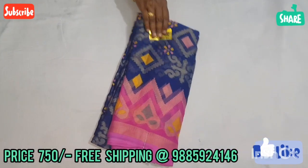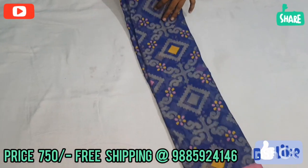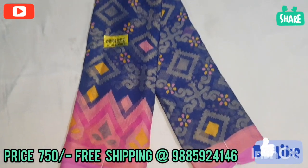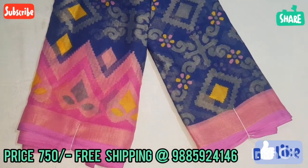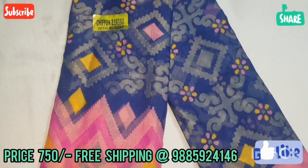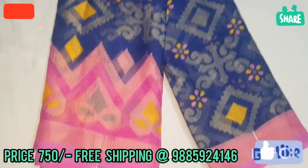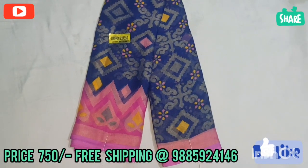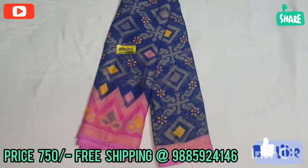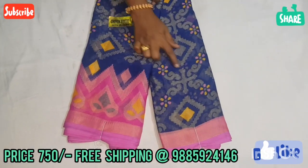In this video I am going to show you two new models. The first color combination is a super color combination — navy blue and pink. We are going to show you both sides and a new design. It has a falling material and a shining material.